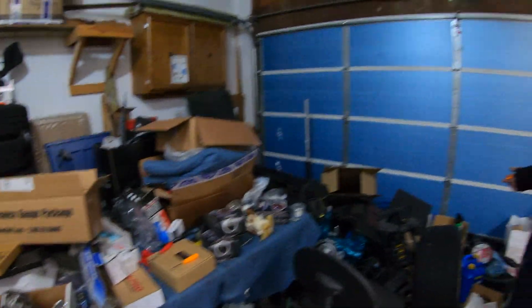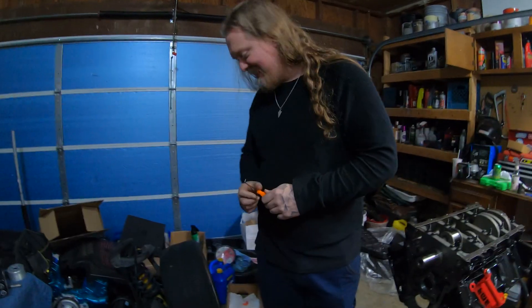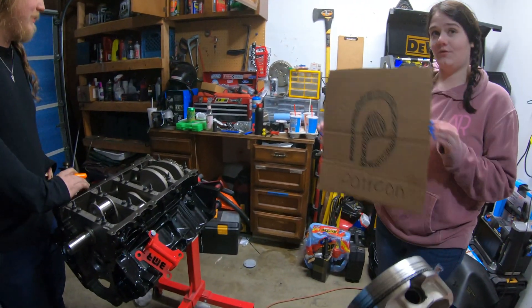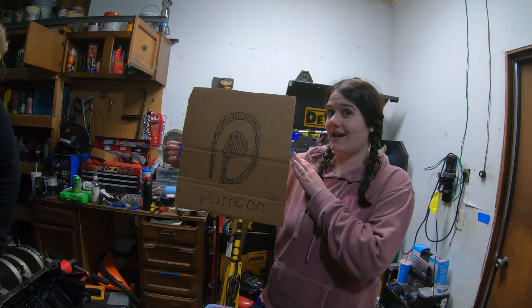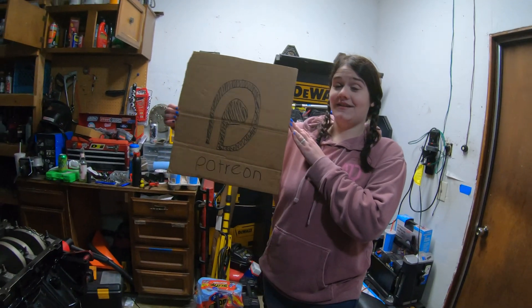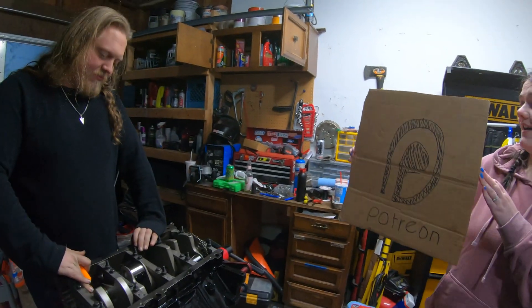We need to put Project F's engine under the Camaro to save all that space, clean up all this stuff. We need to take that to the metal recycler - it's been there for years since we did Isaiah's exhaust. Anyway, do the Patreon - what you get is more content, behind-the-scenes content, a sticker, signed stickers - I'll send them to you.